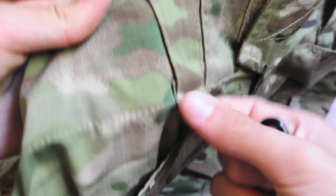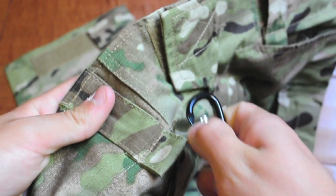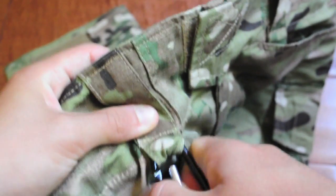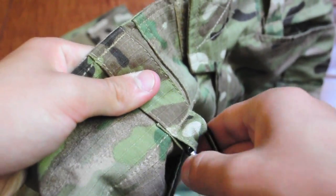The belt loops next to the pockets actually have these little loops for hooking whatever you want onto them. For example, you can hook a carabiner onto it — that's actually a pretty cool feature.